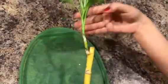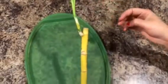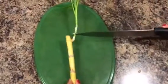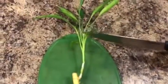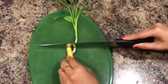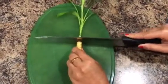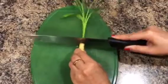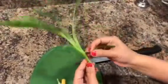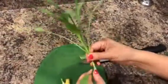So I am going to save this portion of the lucky bamboo by doing this. We are going to cut this portion of the shoot just like this with a very clean knife. And remove any old leaves, just a couple of them.